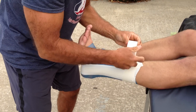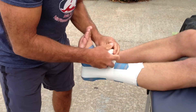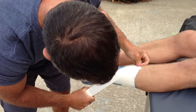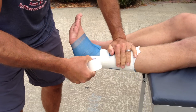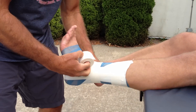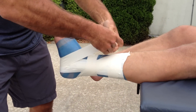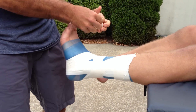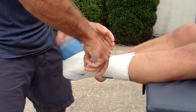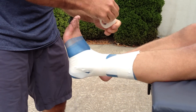Now I've got my stirrups, so I'm going to anchor them down at the top so they don't move. Sometimes I even put an anchor right in the middle. After my stirrups, I'm going to go into a heel lock. I'm going to angle this tape down, go around his heel, and then come up and go back around his ankle — that's one heel lock. I usually put two on each side. The heel lock is going to lock his calcaneus — that's his heel bone — and also prevent excessive plantar flexion.